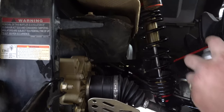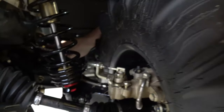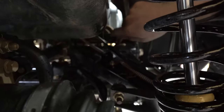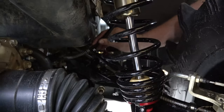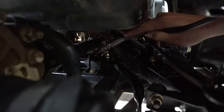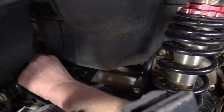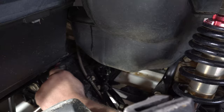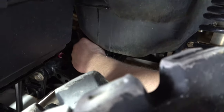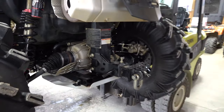No grease fittings on the front — we're fixing to do four back here on the back. You've got one on each sway bar on the back, not on the sway bar itself but on the trailing arm a little bit. Then you have a sway bar on the back that's got one on each side also. It's on the sway bar and the trailing arm on each side. That's all the grease fittings on here.